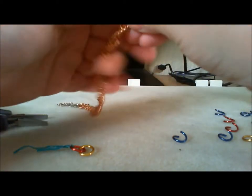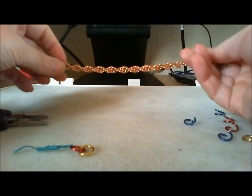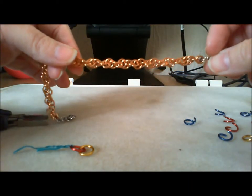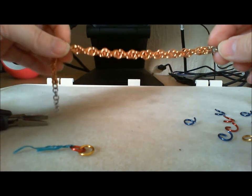The beauty of this chain is that it doesn't actually hold its shape. On its own, it's got a loose, random looking pattern — obviously it's not random, but it looks that way.